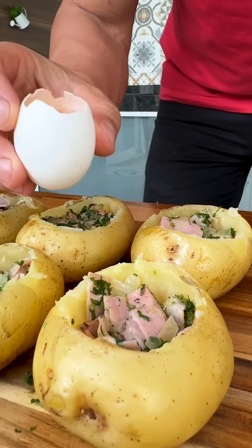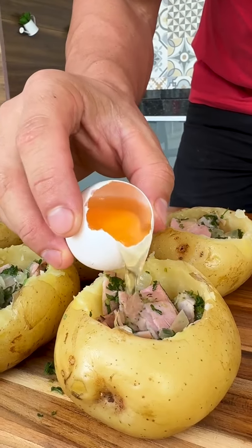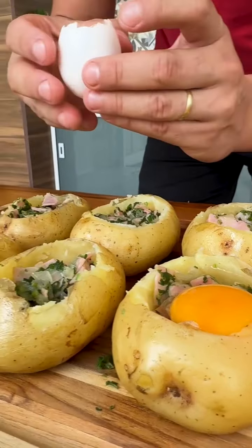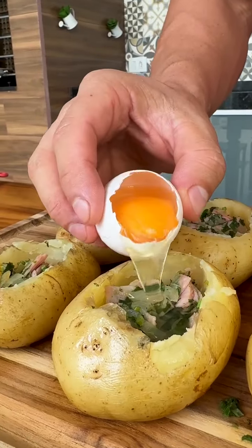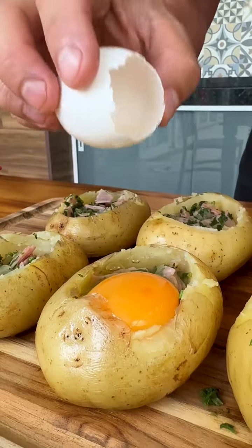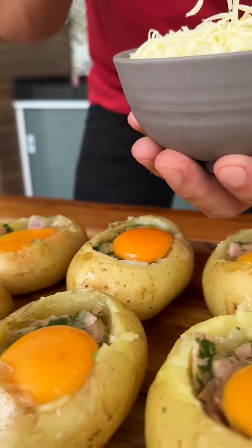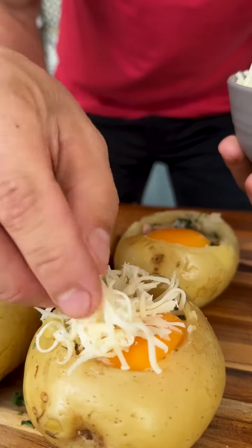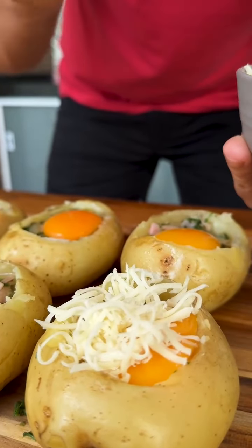Now let's add our special ingredient: a whole egg inside each potato — see how easy it is to make. Just put it on all the potatoes. Now, to finish, just add grated mozzarella cheese to taste on top of all the potatoes, like this, and this recipe will be really good.